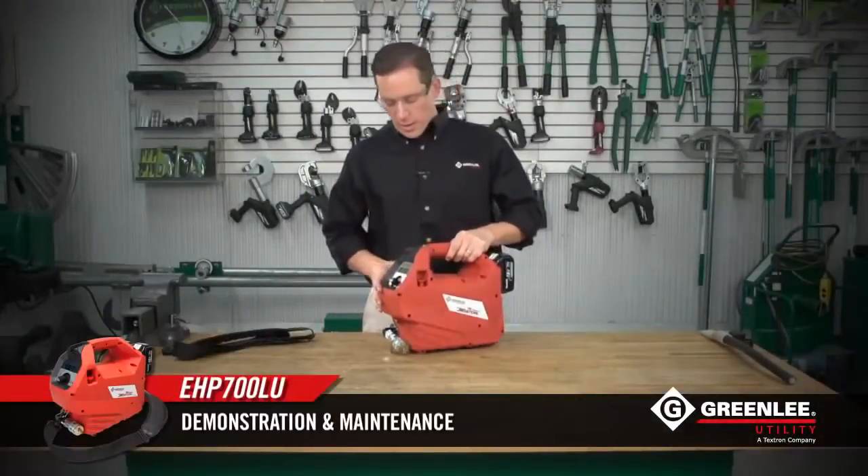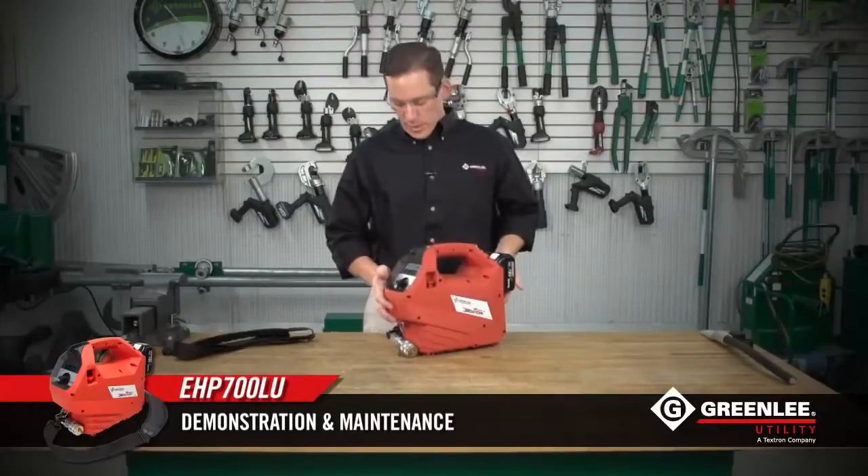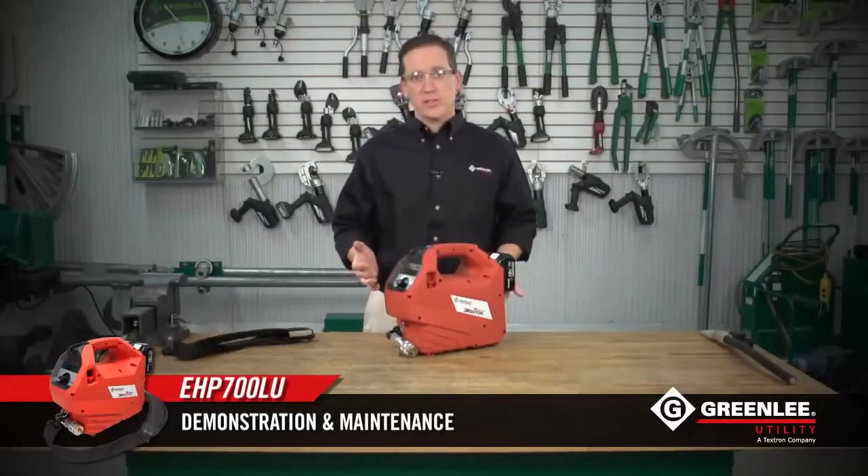Hi, I'd like to walk you through the EHP 700L hydraulic battery pump from Greenlee Utility and go through a couple of the innovative features that we've incorporated into this product.